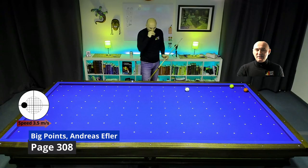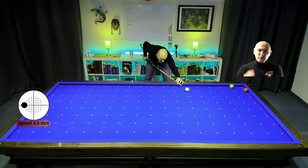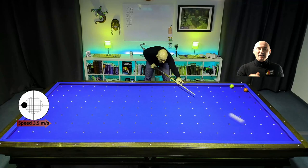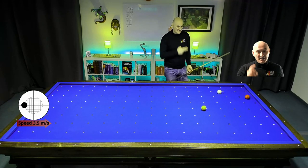There is no easy way out of this position here. You can play full reverse English and adjust the direction, then you can make this shot. This is easier than you think.